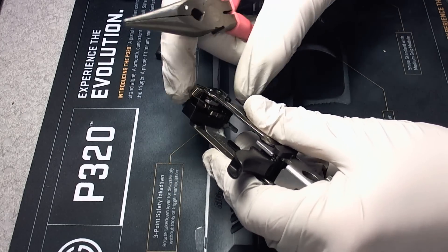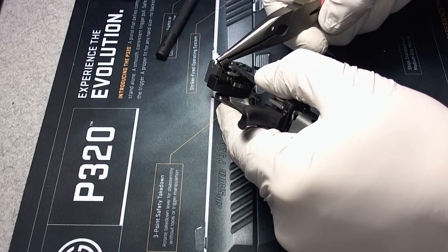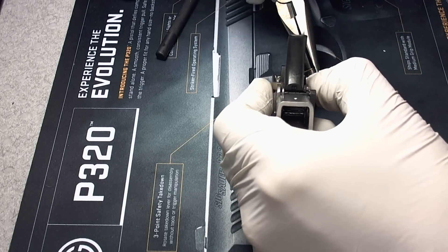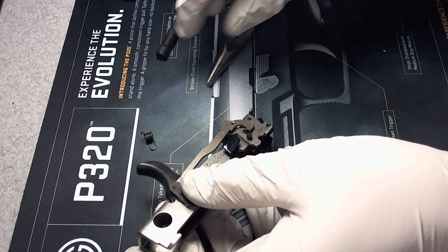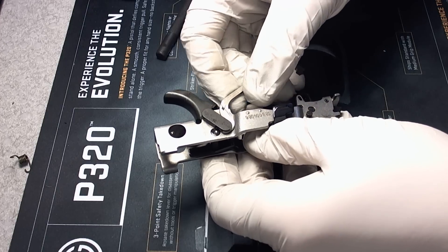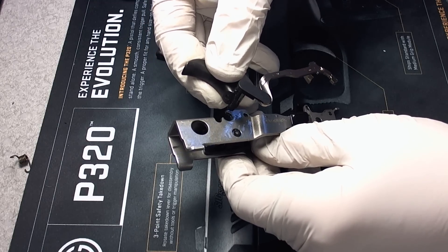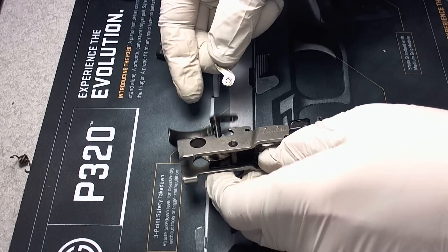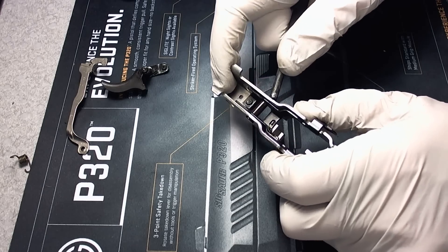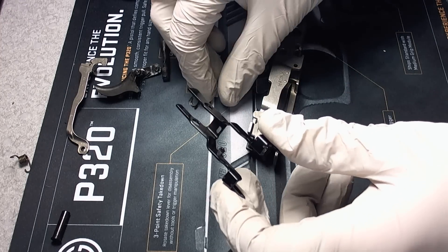First thing I'm going to do is remove the main spring down here — it's the trigger bar spring. Grab it like this and unhook it from the bottom. Once that's out, basically everything else will come right out if you know which direction to pull it. The trigger bar comes out right there, and the trigger itself slides out to the side once you have it back a little bit and everything is disconnected. For the slide stop and slide release, there's a pin right here — just punch that out. There's a little spring that goes on the bottom of it.